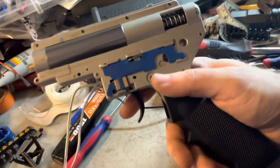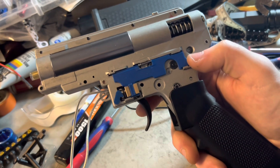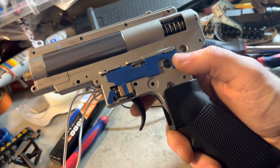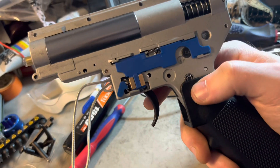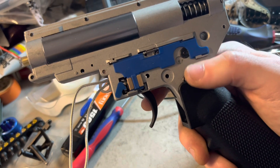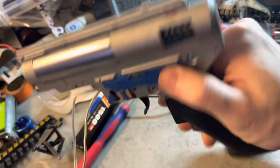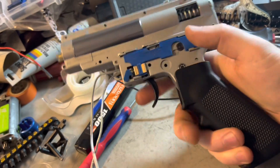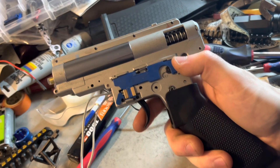I wound up installing some SHS 18-to-ones. They sound better than the stock gears — the stock gears were pretty grindy sounding no matter what I did. I also installed SHS bearings and then two SHS meteorite bushings under the spur gear. It should be durable enough for a standard 1.5 joule 18-to-one build.